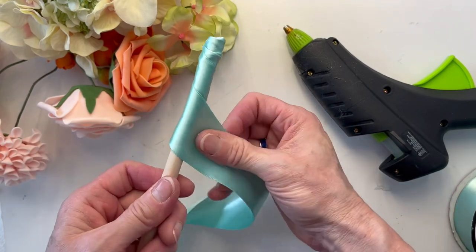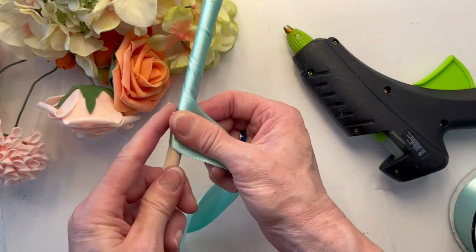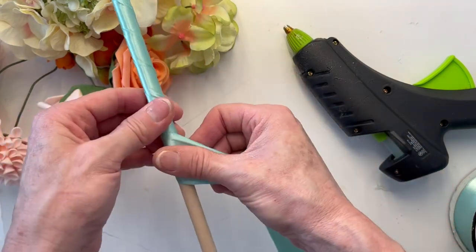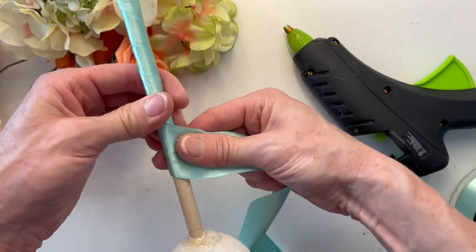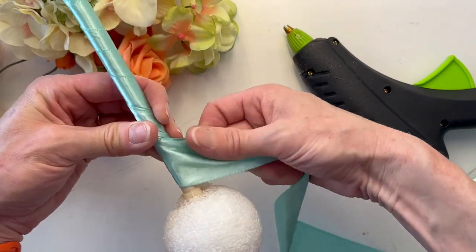I'm wrapping up my dowel rod with a double face satin ribbon — I believe this is a number nine ribbon. Just add some hot glue at the bottom, give it a little twist and turn to cover up that base, and then just wind it all the way up to the ball there. Then you're going to want to hot glue the ribbon to the styrofoam ball.